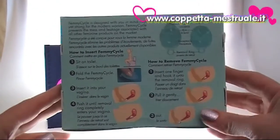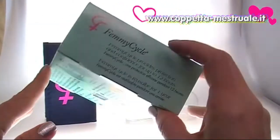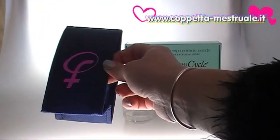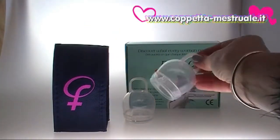You can see instructions in English on the outside of the box, but you'll find instructions in your own language on the inside. The box also contains a carrying bag with the Femicycle logo on it and two Femicycle menstrual cups.